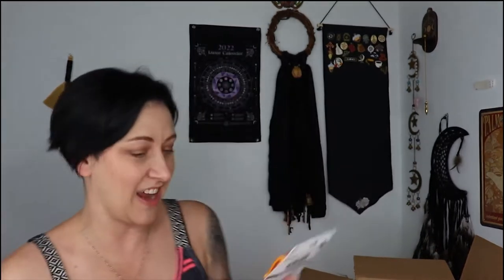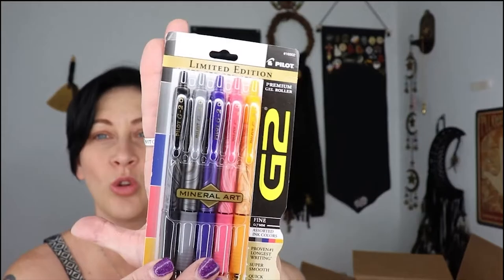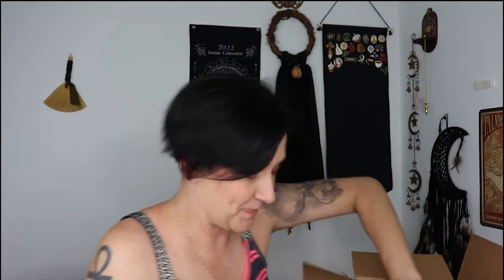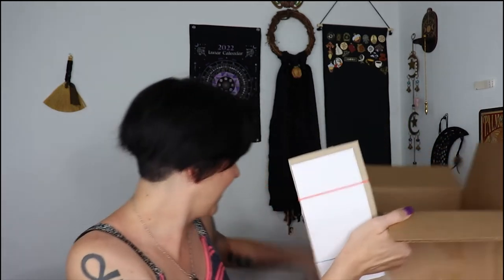Okay, I got some pens! Listen, that may not be a big deal to you but it is to me. I got some roller pens, some gel roller pens, and they come in black, gray, purple, pink, and like a yellowy gold. Yay, I love pens! I'm so excited. I've never gotten something from a subscriber.